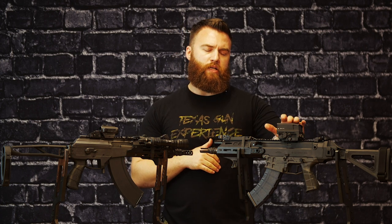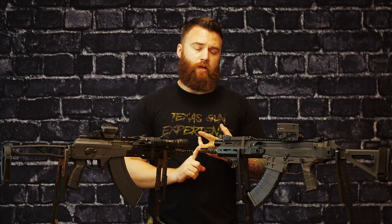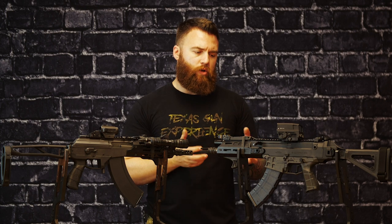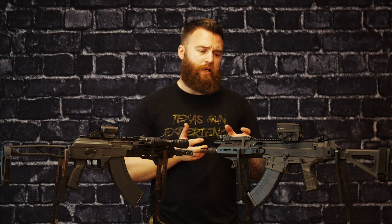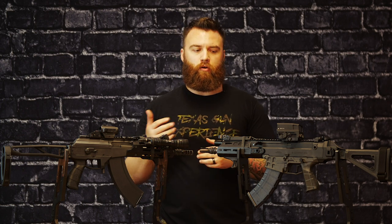CZ did some black magic because it feels like an almost competition trigger from the box. I did put an HB Industries trigger shoe on it — all that did was take up some of that take-up; it did not change the break, did not change the weight, anything like that. CZ did a really good job on that trigger. It's in that two-and-a-half-pound range, which is really phenomenal — on the border of being too light, but it is a sweet trigger.